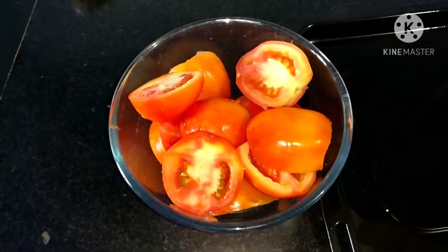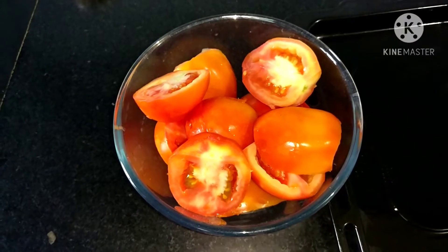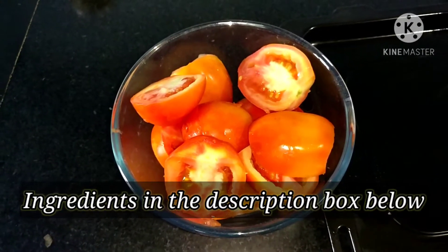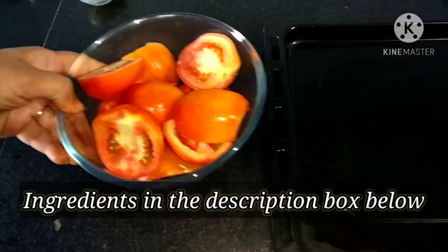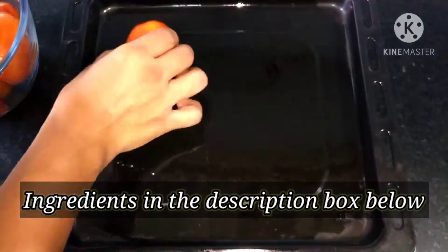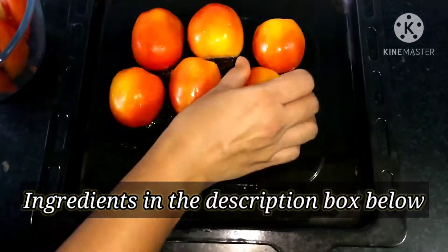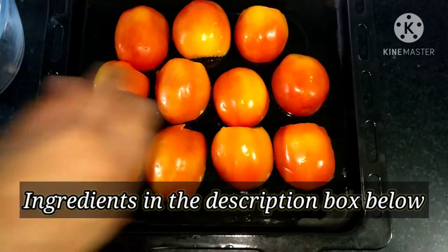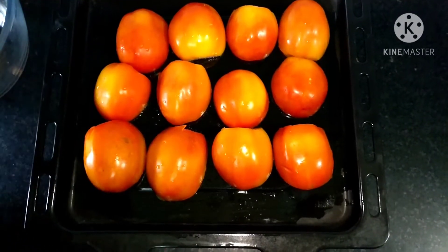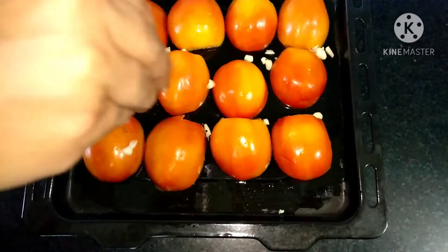For making tomato risotto, we will first make tomato puree. Here we have half kg tomatoes — 1.5 kg total — which I have cut. Now we will take a baking tray which we will grease, arrange these tomatoes upside down, and add 2 cloves of garlic, finely chopped.